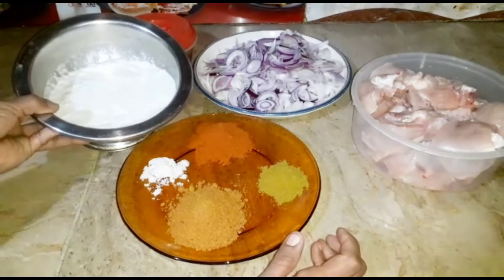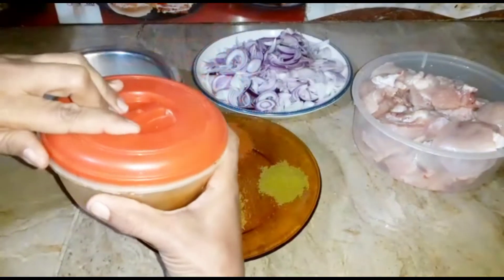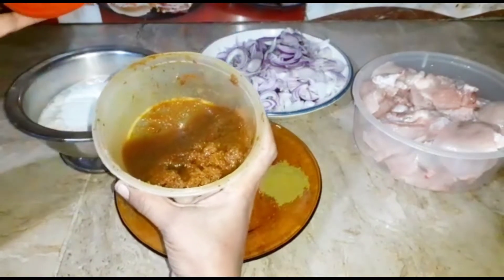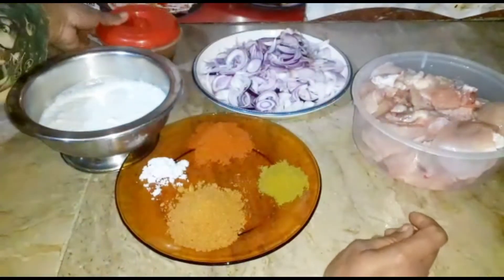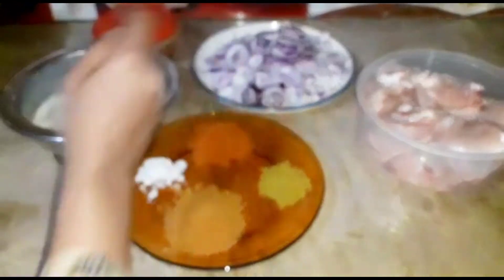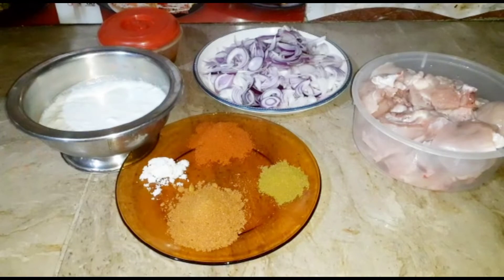I'm going to lay this side and then lay this aside. I've put the same on the left side as well. This is the cut, and I have added oil in the same way, so we are going to make it together.